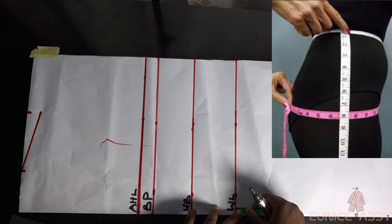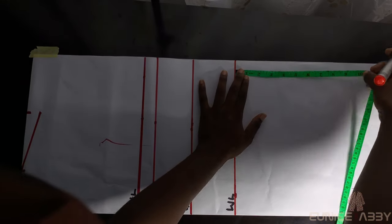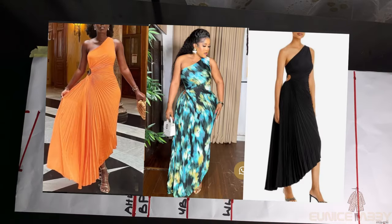The next step is to mark my hip points — that's waist to the widest part of your hip. Mine is 10 inches, so I'll mark 10 inches from the waistline, connect the lines, and label it HP. Please listen attentively at this point.